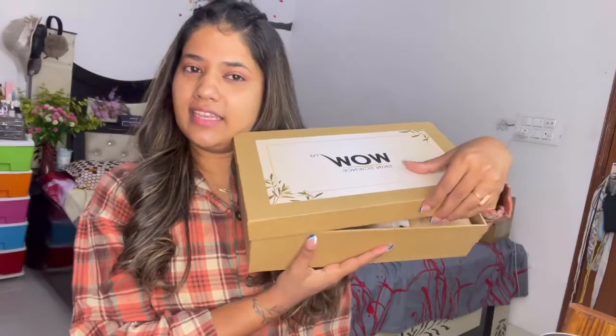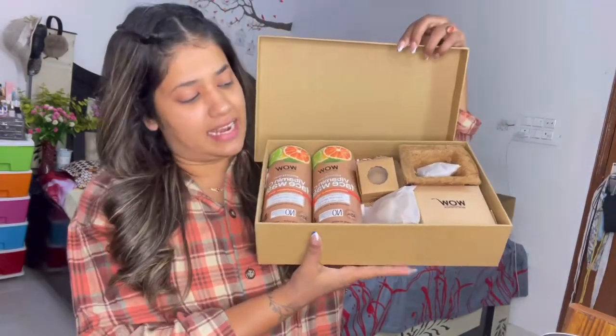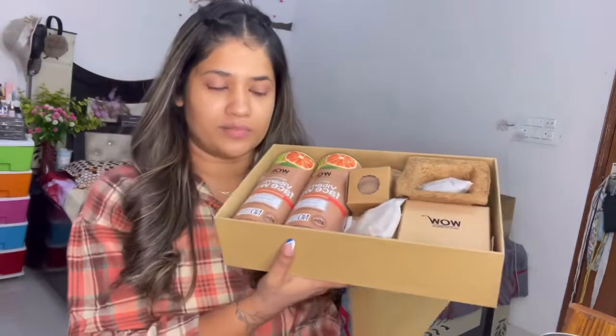Because it is a very small kit, I am going to show you what it is. So as you can see this box in my hand — this is the Wow Skin Science kit and it is very cute.